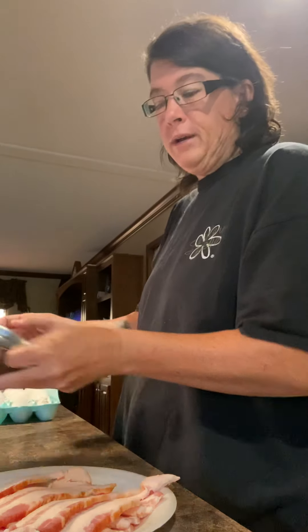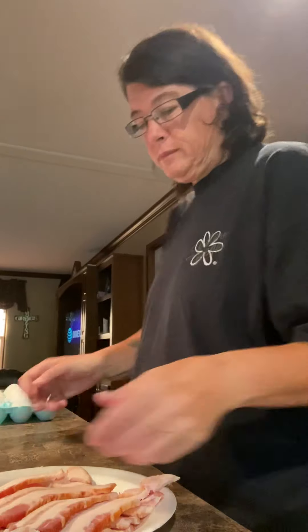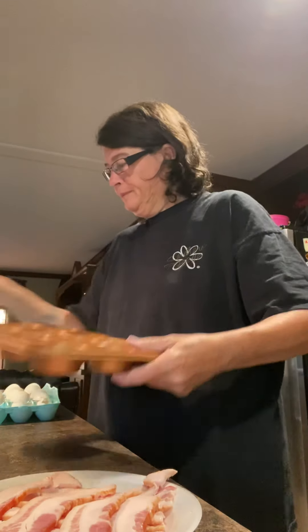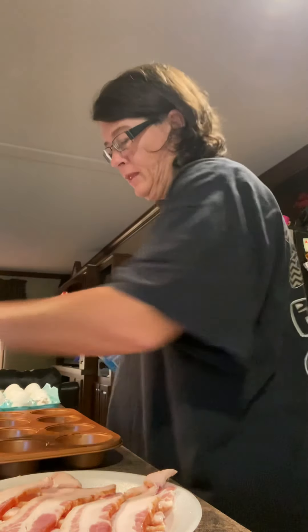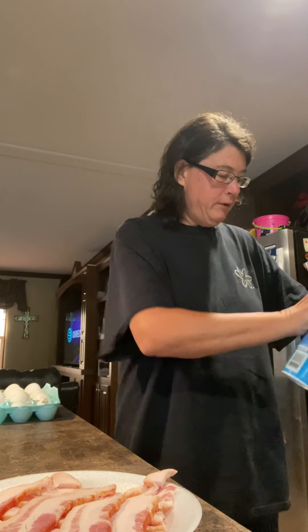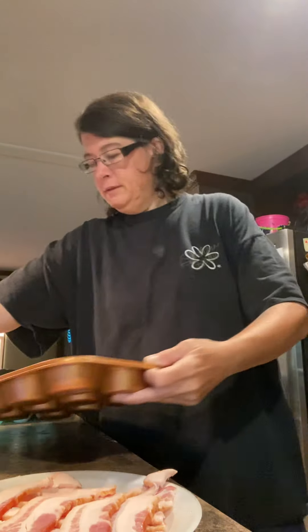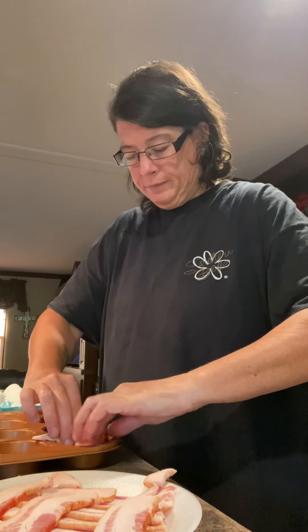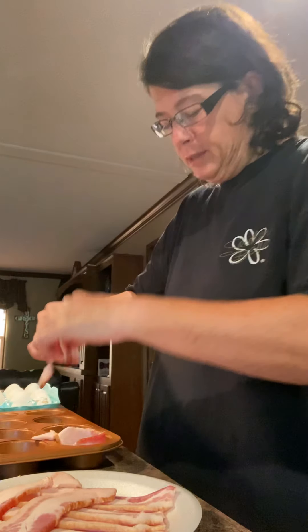We're going to be making some bacon-wrapped egg muffins. What I do is I cut the bacon in half. Take a muffin pan. We're going to spray it down with some pan or whatever you have. Take your bacon and wrap the inside of it, just like that. I don't know if you can see it, but that's basically it, and you can make as many as you want.